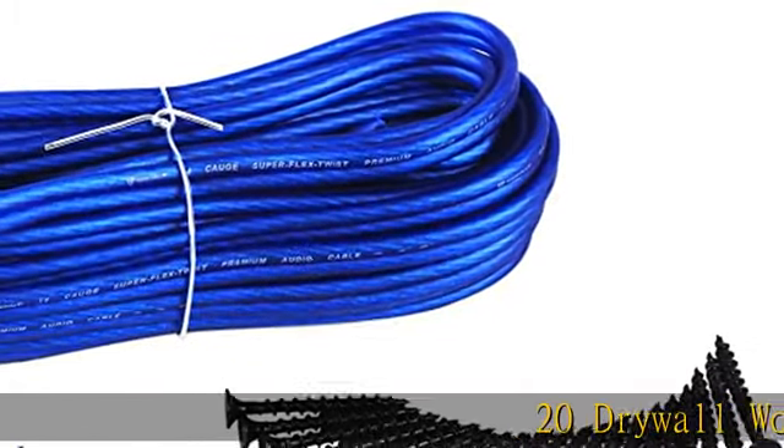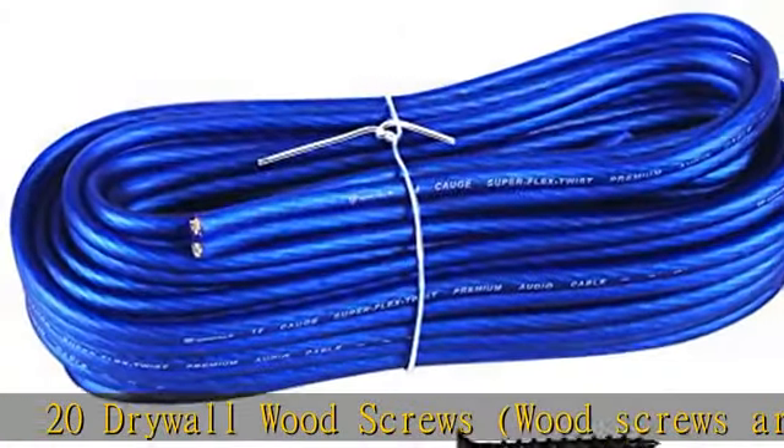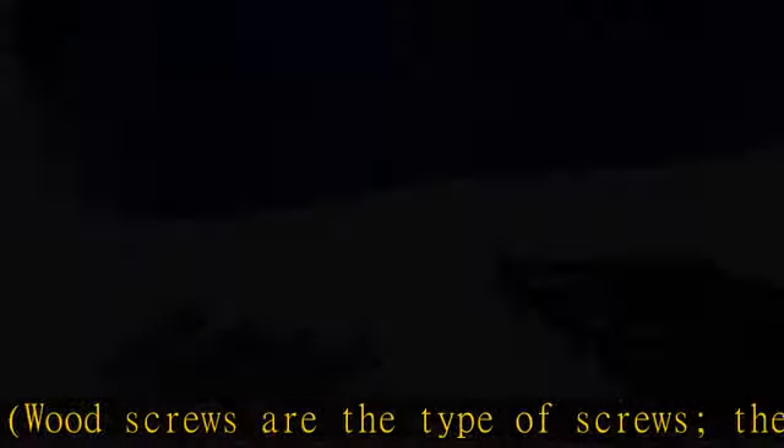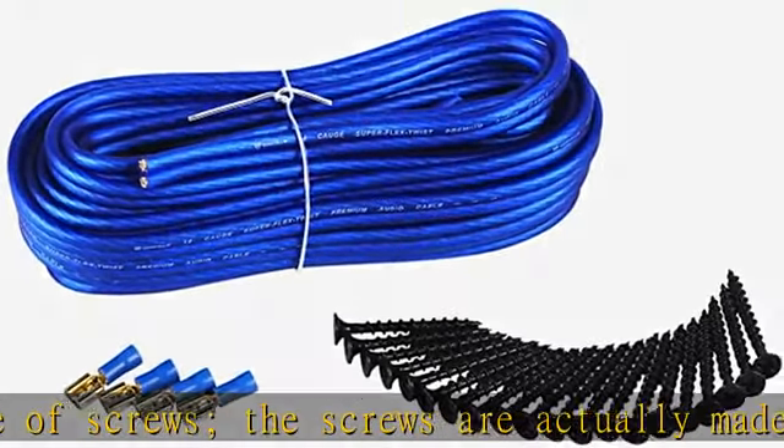20 drywall wood screws. Wood screws are the type of screws — the screws are actually made of metal. 20 feet of 14 AWG blue speaker wire for spade terminals. Package weight: 1.0 pounds. See the description to get this product today at the best price.